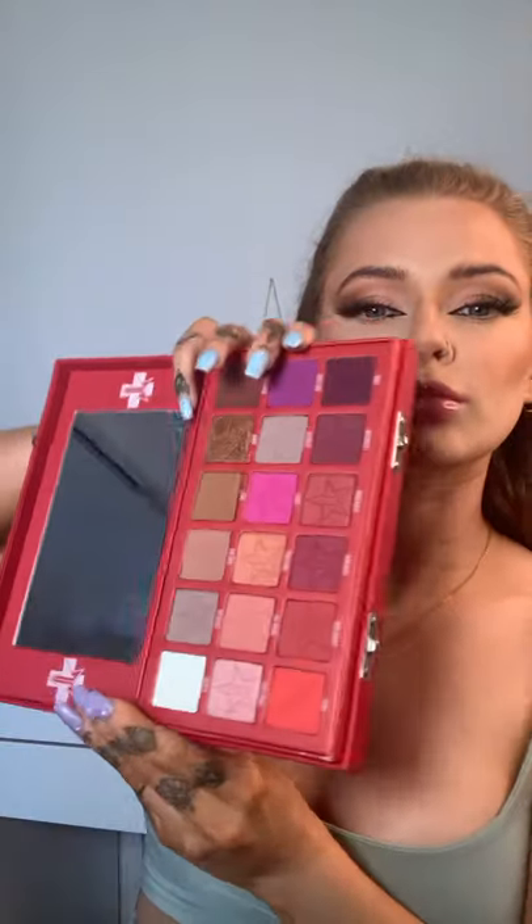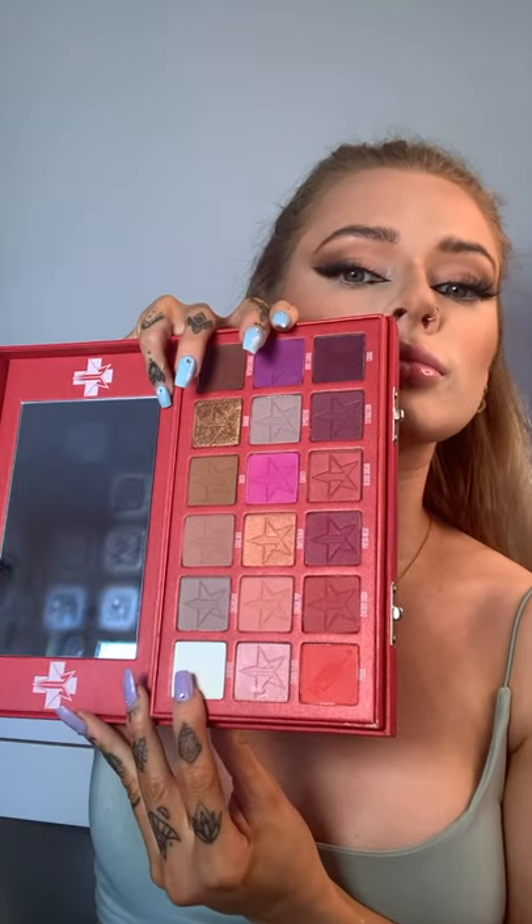I'm going to use the white shade from the Jeffree Star Blood Sugar palette just to really brighten that inner corner because it wasn't bright enough for me. Then I'm going to go in with the Pink Honey UK Honey Glue, brush this through the brows, and then use my fingers just to set the hairs in place — it's almost like lamination. It just works really well for a fluffy brow.